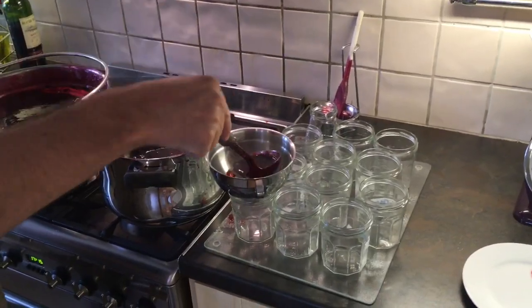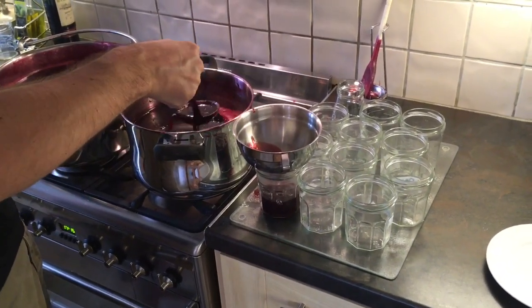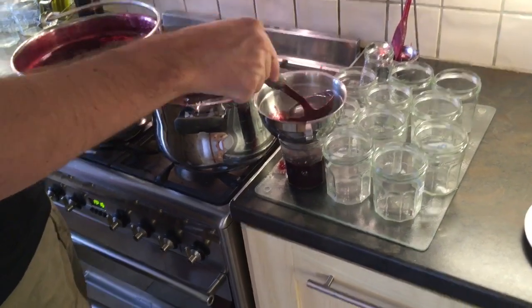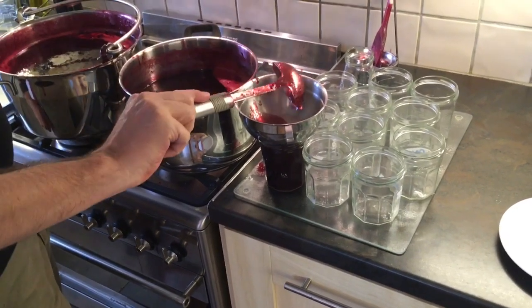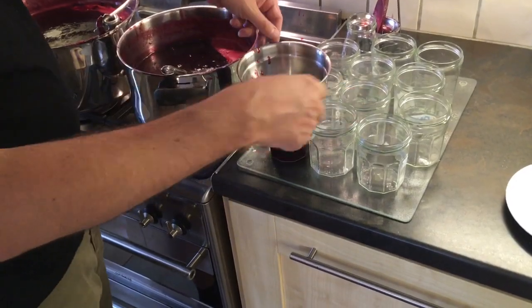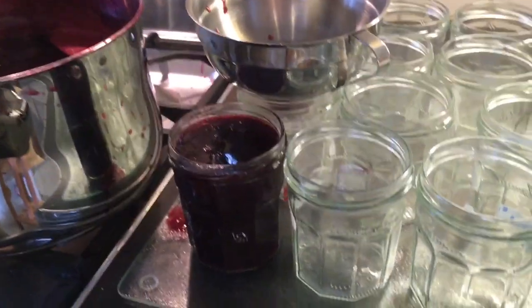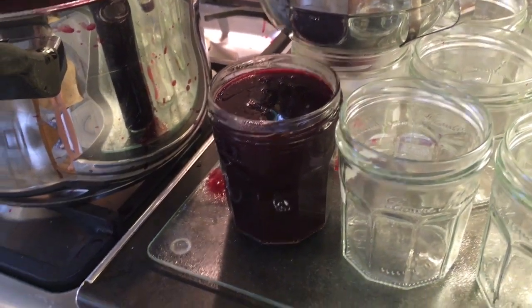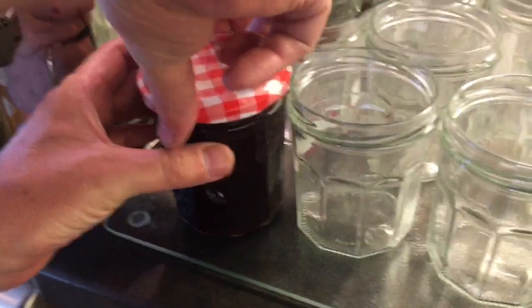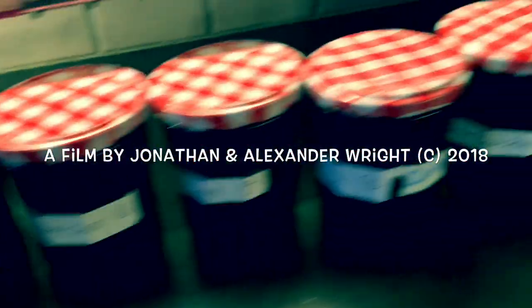We're simply going to spoon the jam into the jars — one of these silver funnels is a very useful thing to have. Spoon it in until it gets nearly to the top, leaving a small seal, then put the lid on. Some people put a wax circle on top but I've never needed one. An amazing haul — no less than 37 jars of jam from that eight kilogram batch, the most I've ever done.